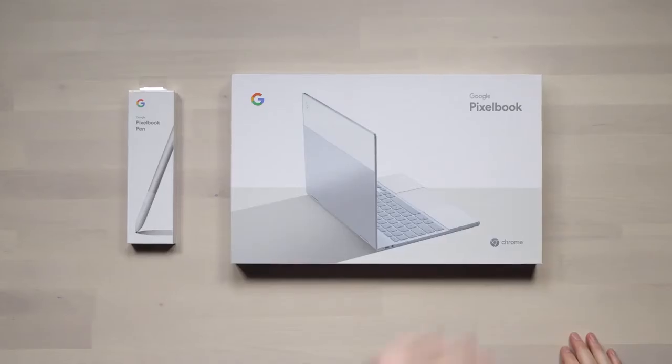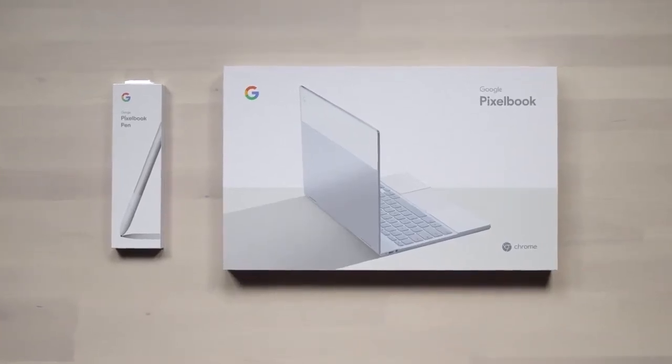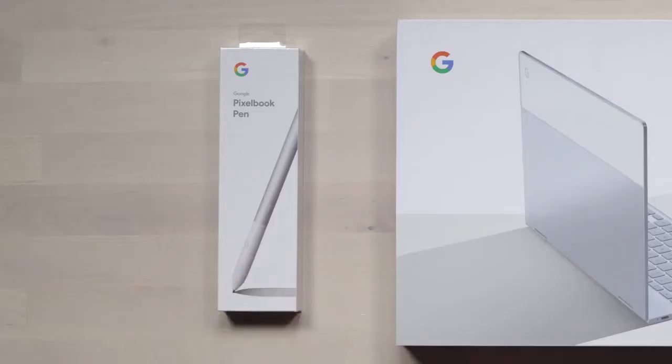We've got the brand new Google Pixelbook in front of me today, and it's got its own companion pen as well — the Pixelbook pen.